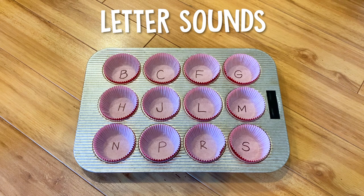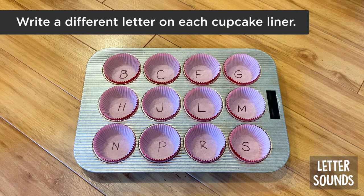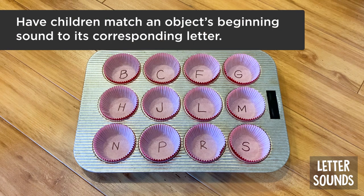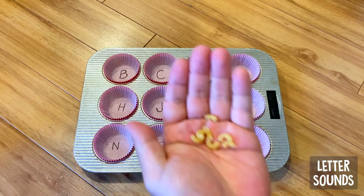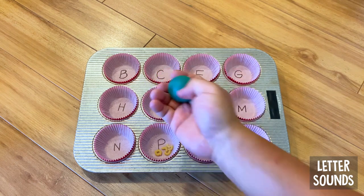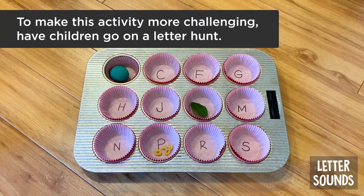Number three: letter sounds. This activity is similar to the numbers and counting activity, but instead of writing numbers on the cupcake liners, you're going to write letters. The goal is to have your child find objects that start with that letter sound — for example, leaf for the letter L, pasta for P, ball for B. You can pre-select items ahead of time and put them in a basket, or make it more challenging by turning it into a letter sound treasure hunt where your child finds objects from around the house.